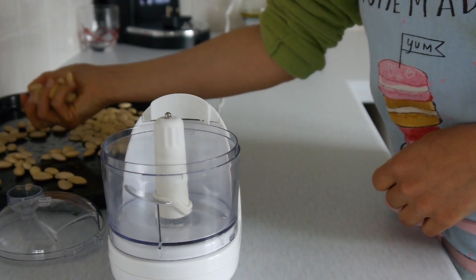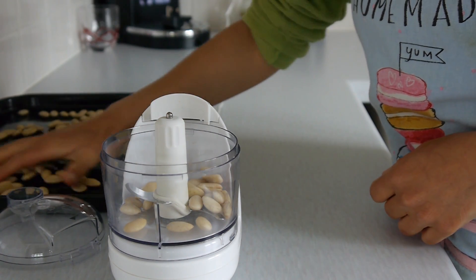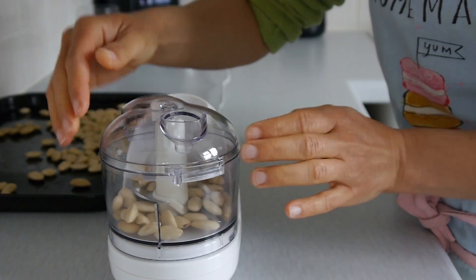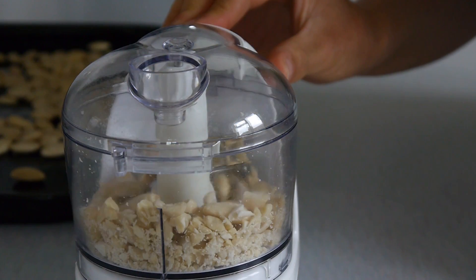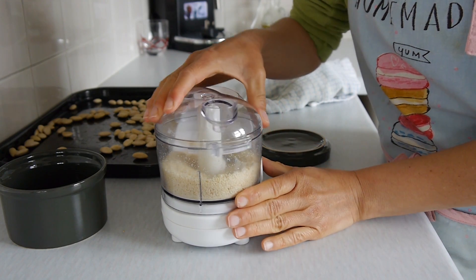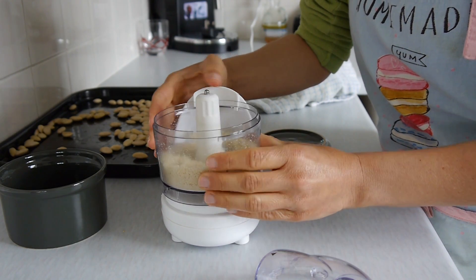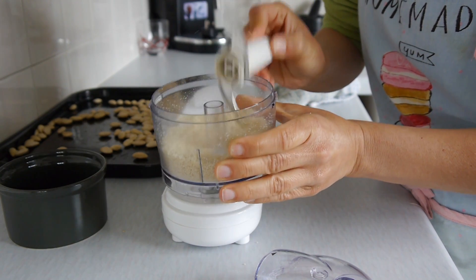Once all the almonds are dried — I left mine overnight — we're going to process them using a food processor. You really need a food processor to get a proper flour consistency. Blitz until the pieces of almond have become really small, almost flour-like. I'm leaving mine not too fine because I like a bit of bite in my almond flour baking, but you can make it finer if you prefer.